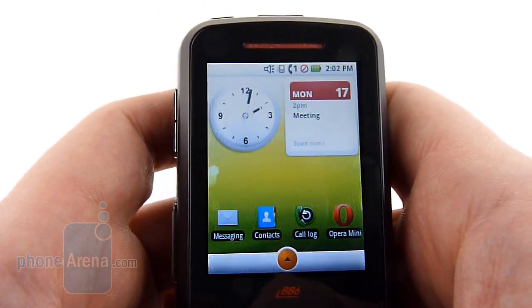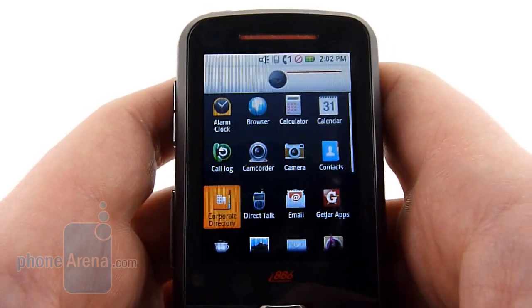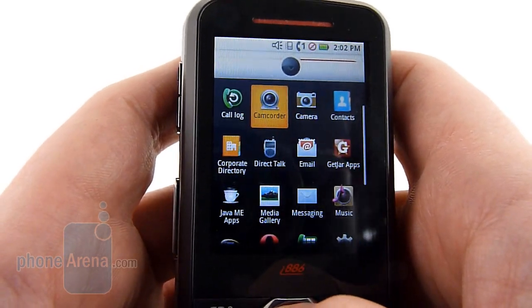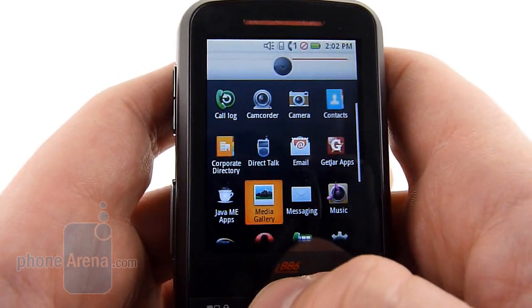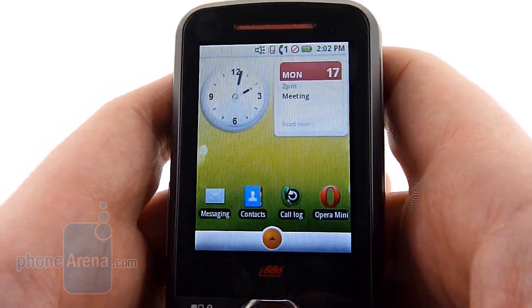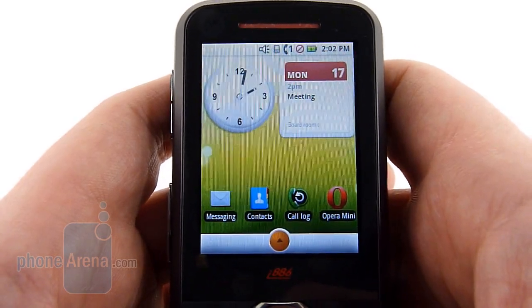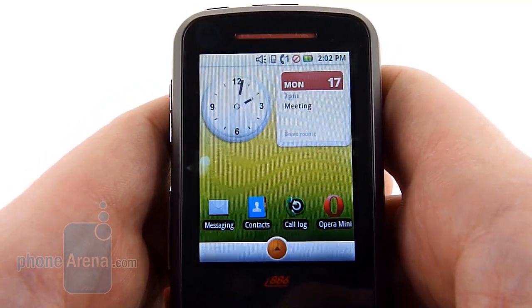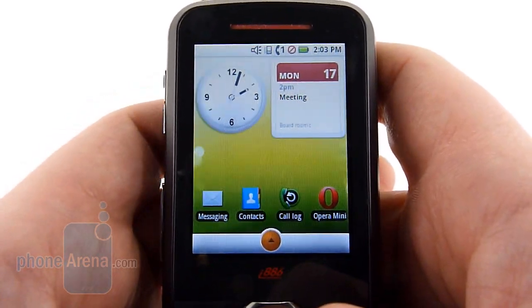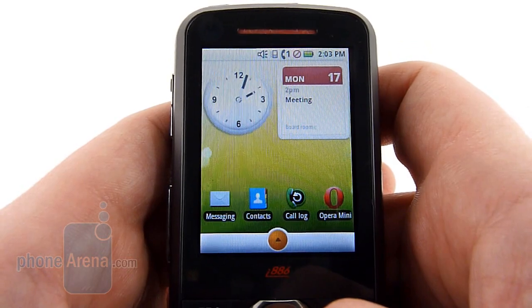The 886 shows us that Android doesn't need a smartphone, a touchscreen, or high-end hardware to run quite smoothly. Everything's running quickly on this — we had no issues with delay or lag, and we can definitely see Android as a great option for a low-end operating system. It would be nice, however, to at least have Gmail, as well as things like Google Maps and Google Talk, so that we can sync contacts and things of that nature. It would make switching phones much easier for carriers and customers.